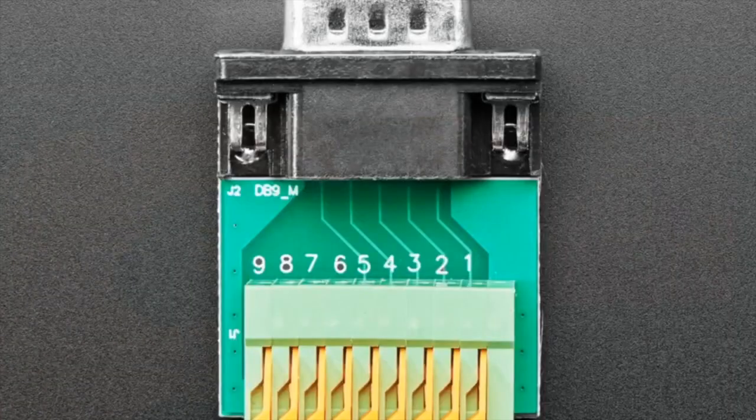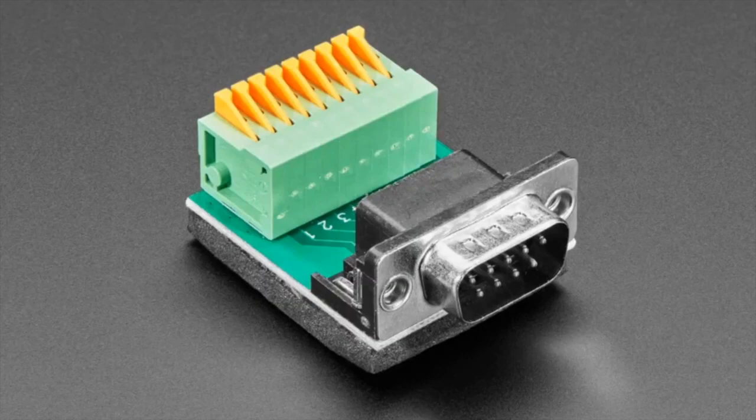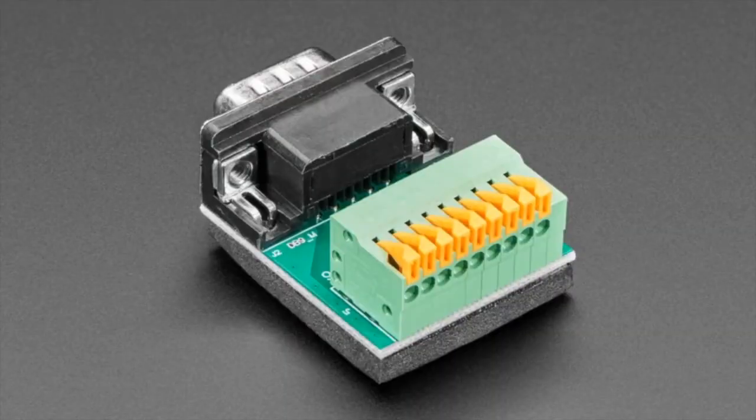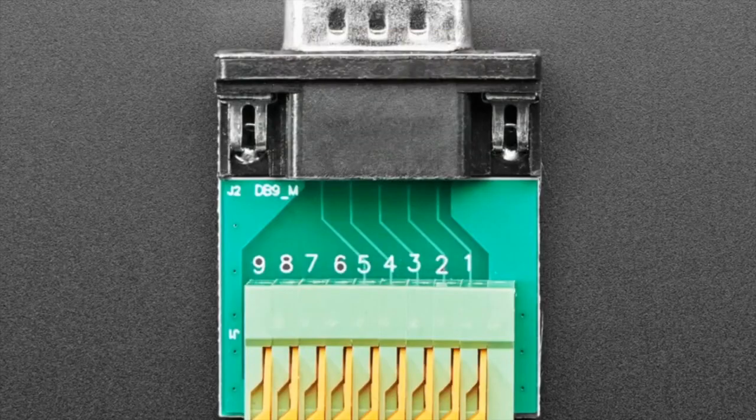First up: we have DE9/DB9 breakout boards, and we added another one. We have one with terminal blocks — this one has really nice little push connectors to make them very slim but easy to connect to. These are DE9s but they're often called DB9s, so I call them both. We have both the socket style and the plug type.